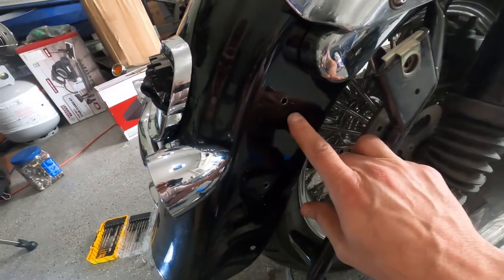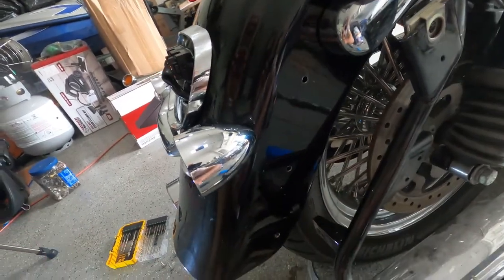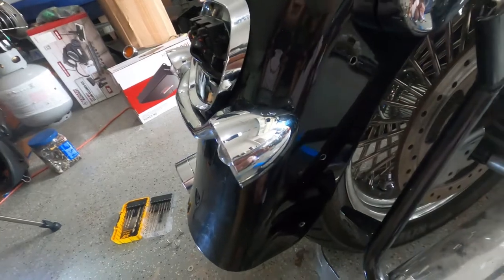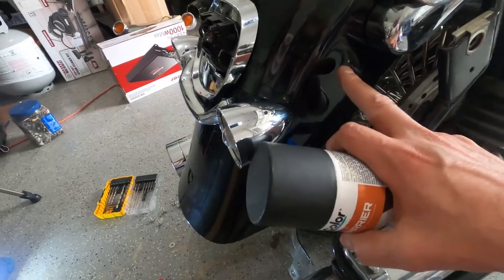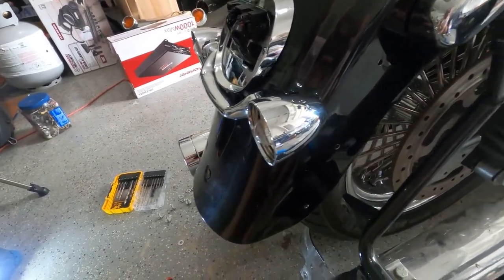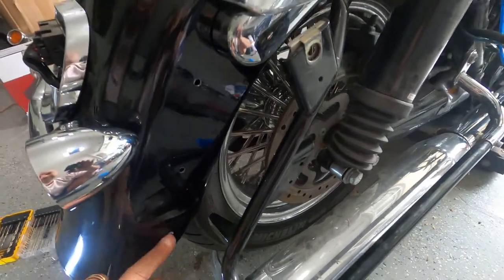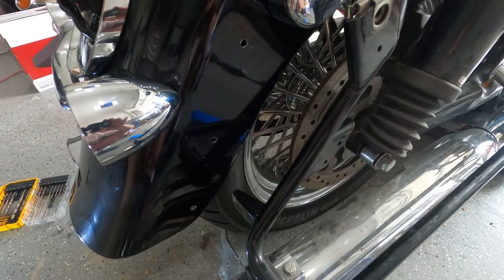All right, we finished drilling the three holes — one, two, three — on this side, and the other side. Everything is good, we tested the bolts we bought and they fit nicely. What we have to do now is spray some rust barrier, because that's going to be next to the wheel. Make sure the bolts you buy are stainless steel — they're naturally anti-rust. Anyway, we're going to spray some rust barrier on this side and the other side as well.